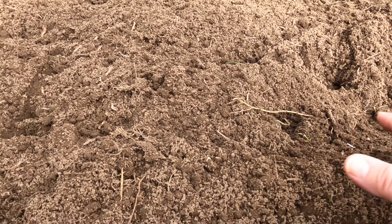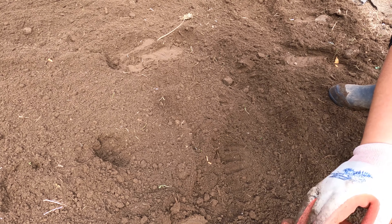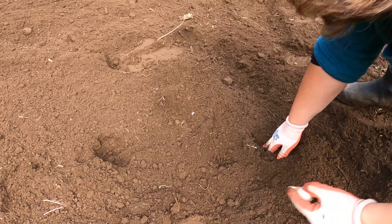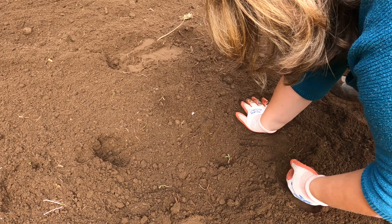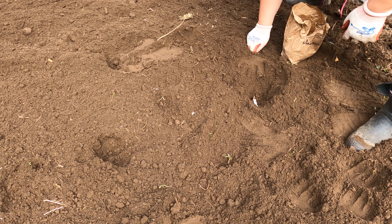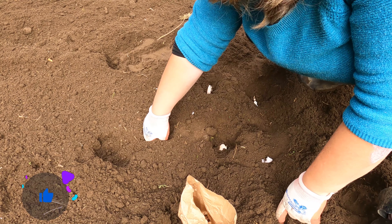You want to make sure the ground is nice and soft and fluffy so your garlic really has a chance to grow. I'm just going to start my first row now, planting my Mennonite garlic, starting around here with them facing up, spacing them about a hand width apart — the next one going about here, fingers deep.